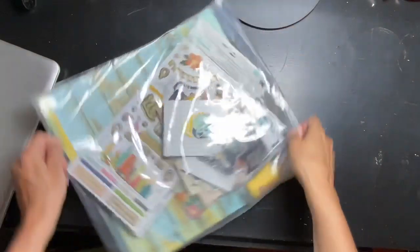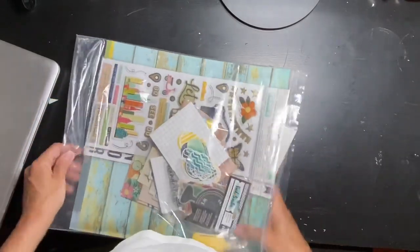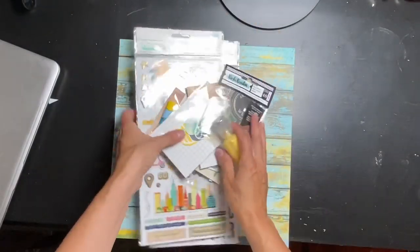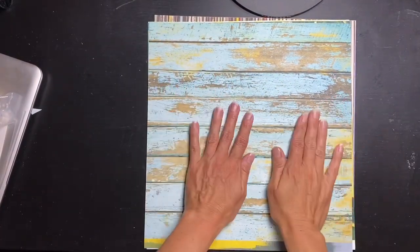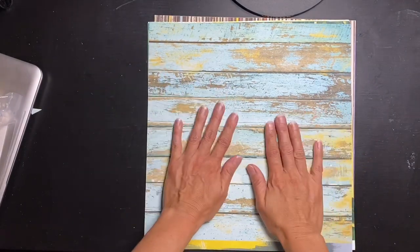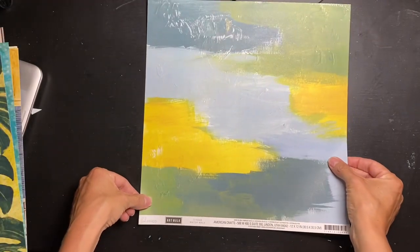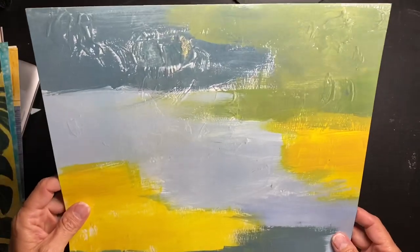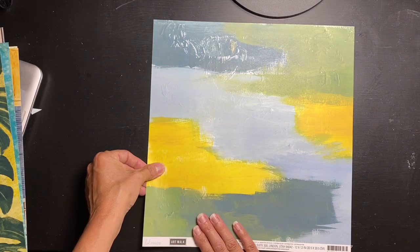Now let me get out the main kit to share with you. This is the premium main kit — it is beyond gorgeous, I was dying when I saw it. I'm not formally designing with it for the kit club, but I had to have it. Check out this paper — we all need about ten to twenty of it! It's a great mix. This one is Heidi Swapp Art Walk, called Water Walk — they look like super textural heavy body acrylic paints. Beyond gorgeous paper.